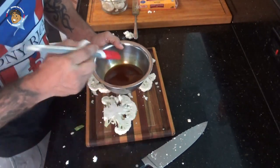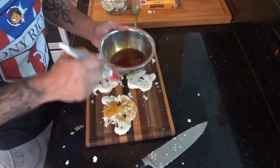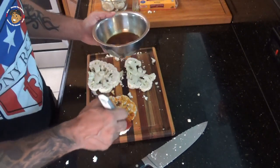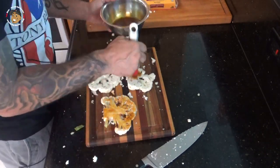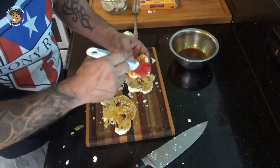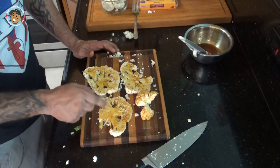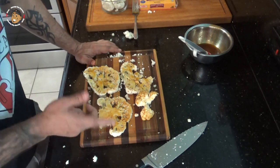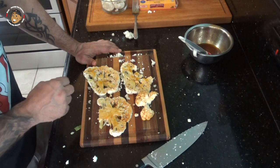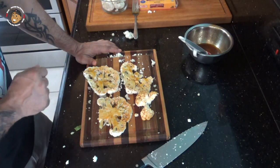Then we're gonna take that oil and brush the cauliflower — brush it on the florets too because I'm gonna grill those. You don't want to waste any of this. Then I'm gonna take these out to the grill, put them basted side down, baste the top, and let them cook for about six minutes. Flip them over, top them with some shredded cheese, and let them go for another five or six minutes.